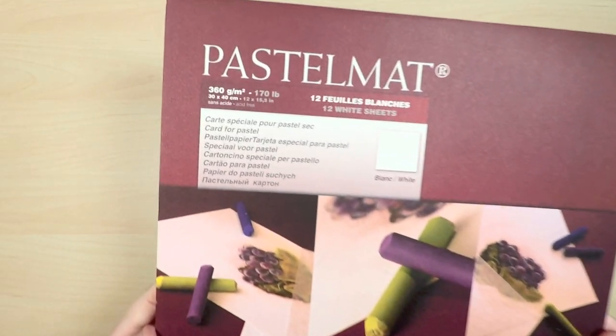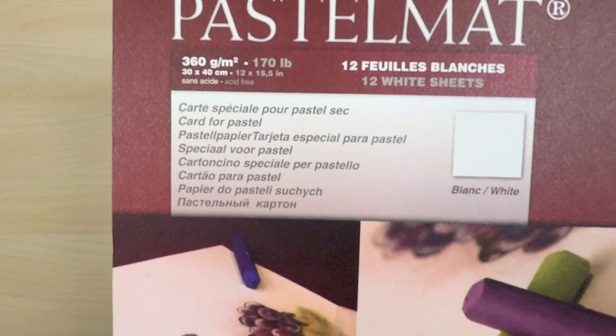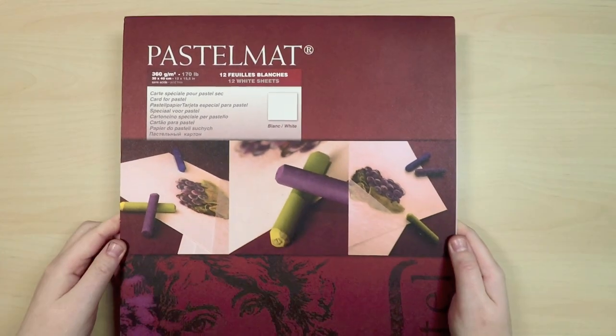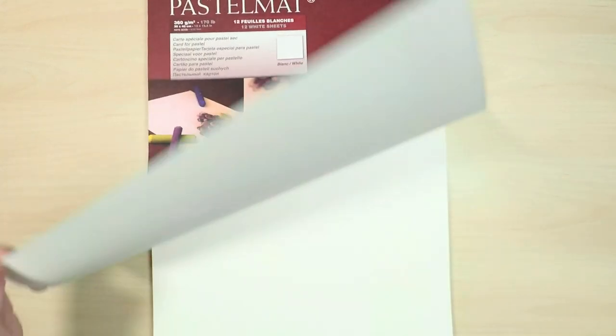As always with my pastel work I'm starting out with Clairefontaine pastelmat as the base, and you can buy this in pads or in single sheets. It comes in a variety of colours but today I'm just using the white.